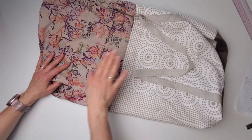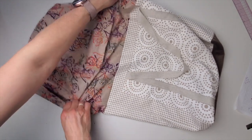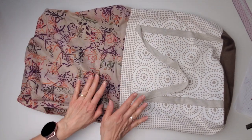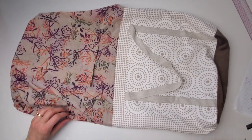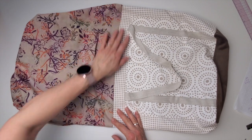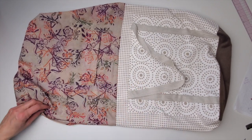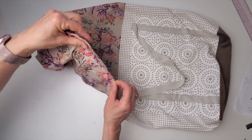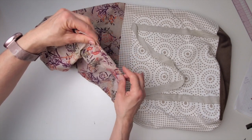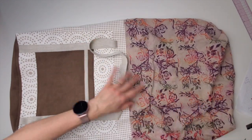Now find the gap and turn the whole thing through. Before I shove the lining inside, I'll do two things first. One is run back to the iron — I want the seam allowance going up toward the lining. Press this seam flat, keeping that seam allowance going up toward the lining; that's going to make it a lot easier to get a nice edge when we turn it in. The other thing I'll do before shoving the lining inside is close up the gap — pull the ends tight so those edges come together and sew nice and close to the edge of those folds.